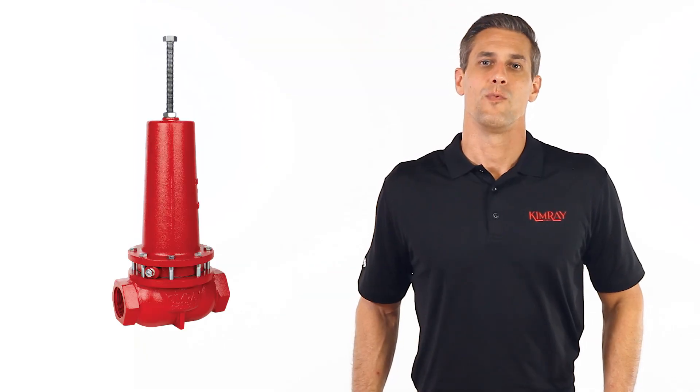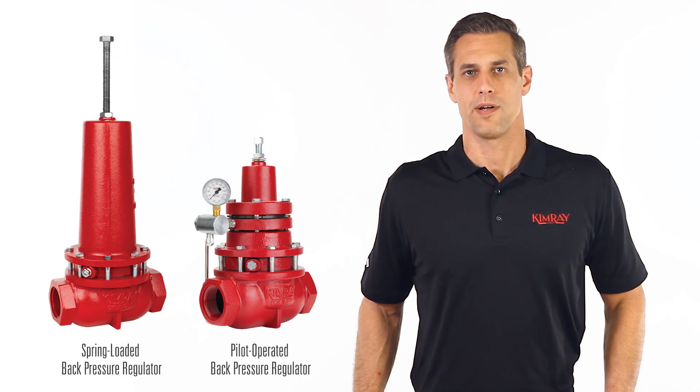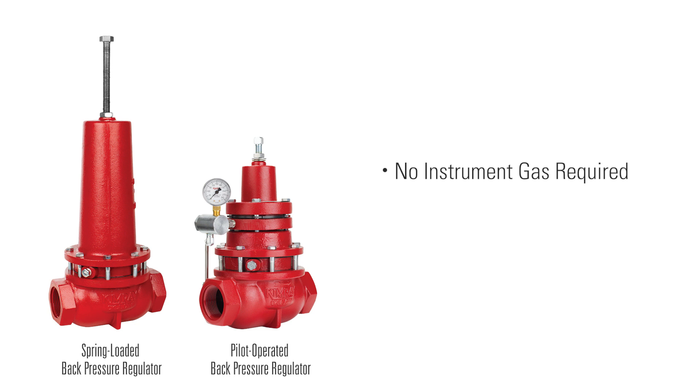The primary reason you'd want to use a spring-loaded back pressure regulator over a pilot-operated regulator is that it requires no instrument gas. This means the valve releases no emissions.